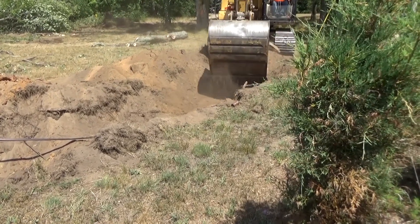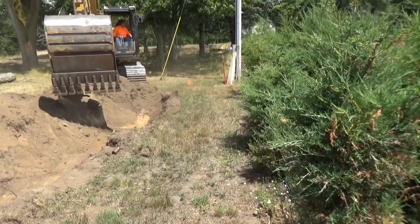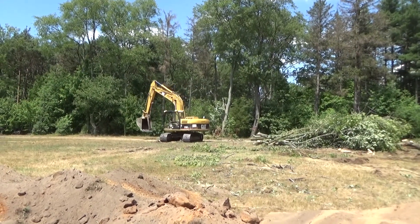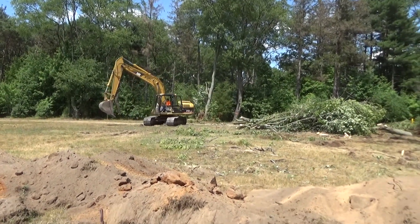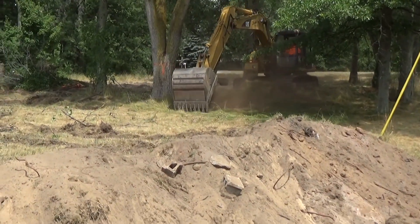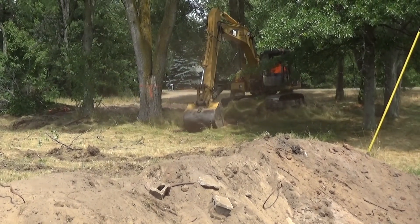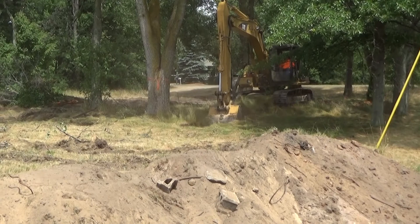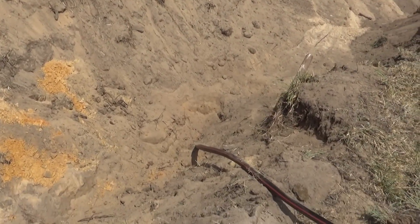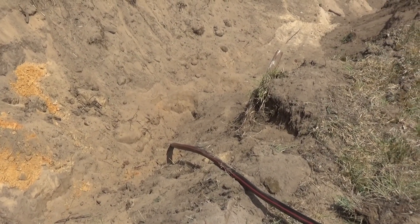He's almost to that temporary pole right there, so we should be good to go. It's pretty crazy how these guys take the trees down — they use that big scoop and just push those things down. This tree's a little bit bigger, so what he's gonna do is dig next to it, disrupt the roots a little bit, and then he'll be able to push it down. I'm a little winded right now just because I've been digging up this water line to peel it out of the ground so I can splice a few ends together.